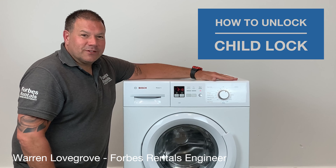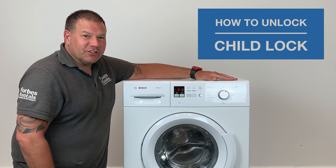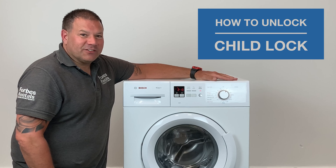Hi, I'm Warren at Forbes Rentals. Quite often we get phone calls from customers who cannot operate their machines properly. A lot of the time this can be down to the fact that the child lock has been accidentally activated.